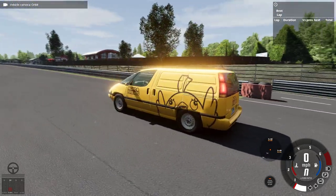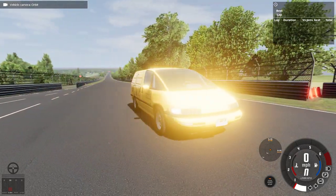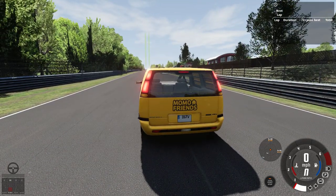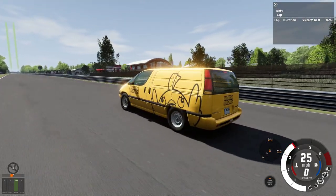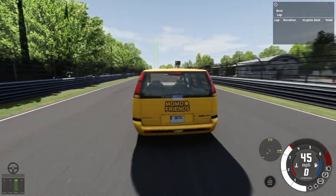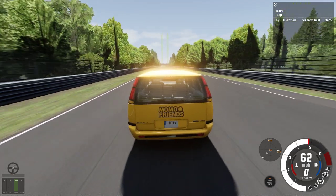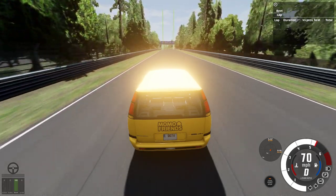It's got a Mobile Friends-type livery and simple steelies, nothing too crazy. Enough with the talking — we're gonna get on with the lap time. At the end of the video I'll do a short review on what I thought of the vehicle. I don't want to talk while I'm driving because I really can't focus.